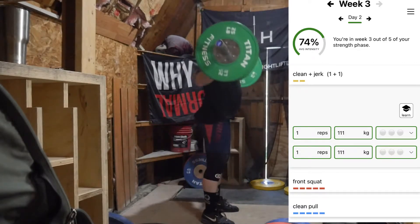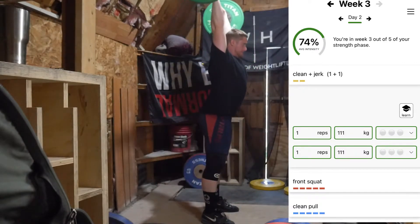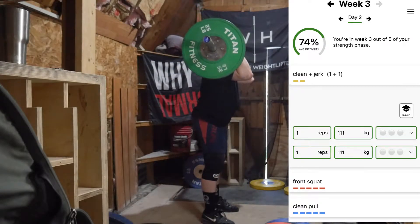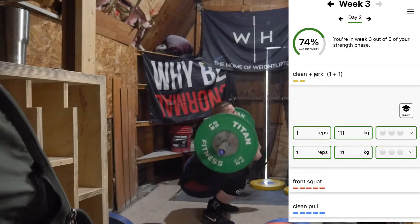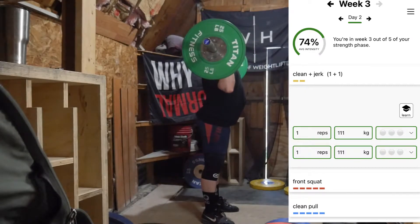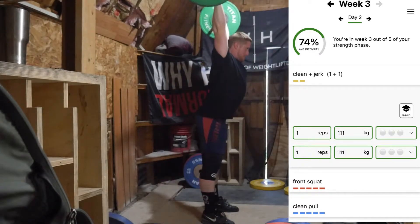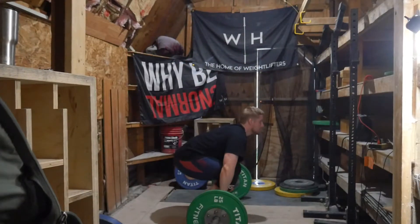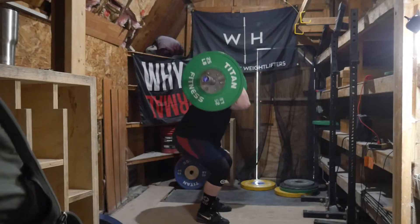Hey everyone, welcome back to Weight Lifting AI Week 3, Day 2, where I'm going to be talking a bit about the workout and then touch upon some more JTS Weightlifting AI comparisons. In this video I'll talk about the negatives of the JTS programming and then the positives of Weightlifting AI if I have time.